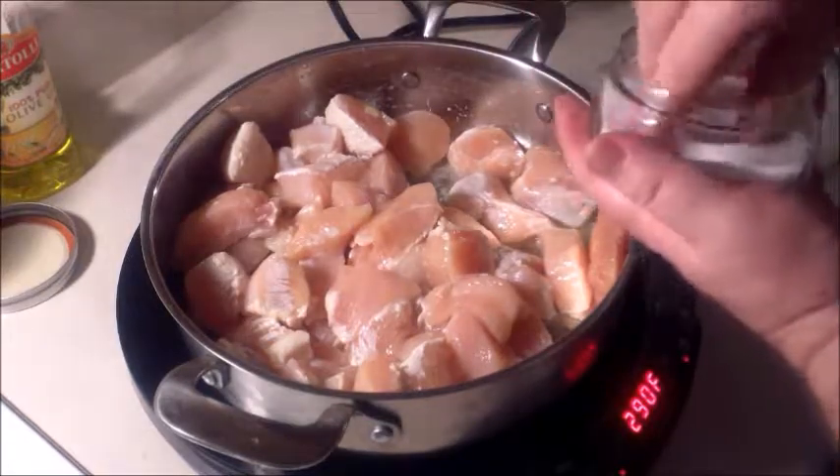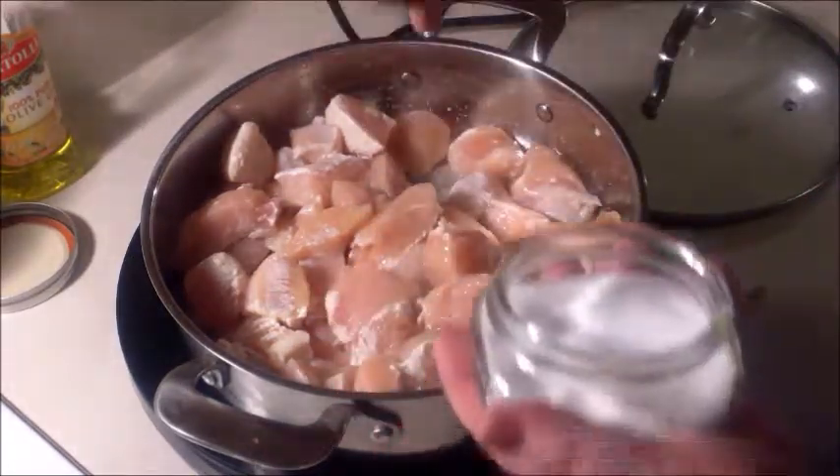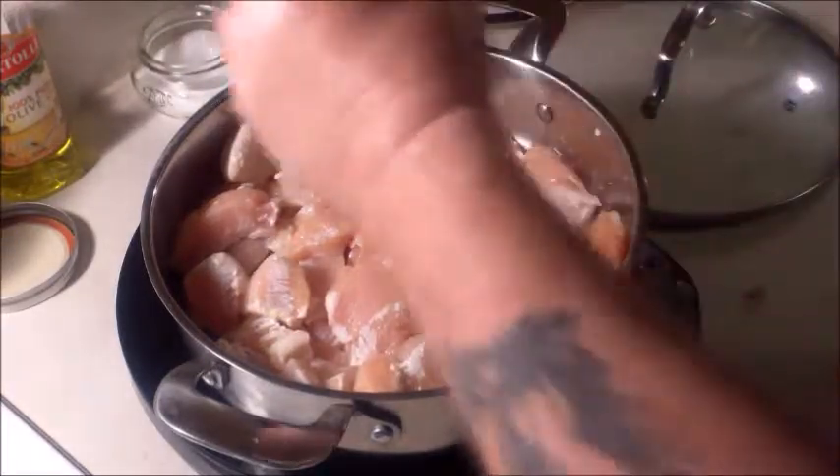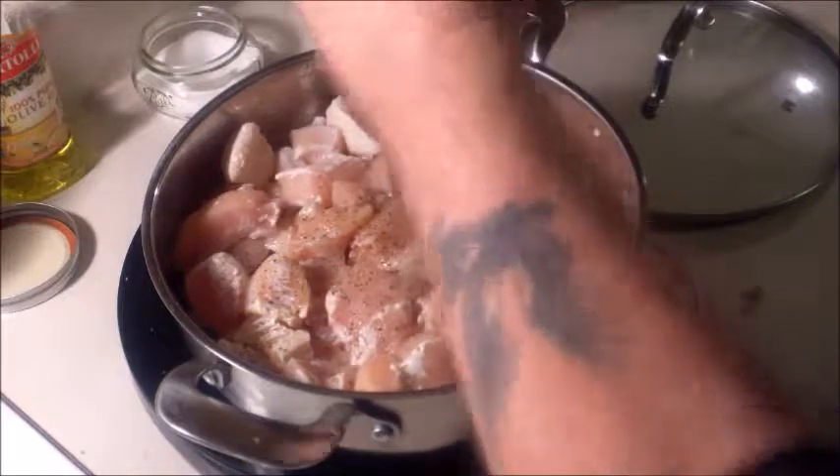I'd like to go ahead and cook this down a little bit. Throw some salt on there and pepper — gotta have the pepper.